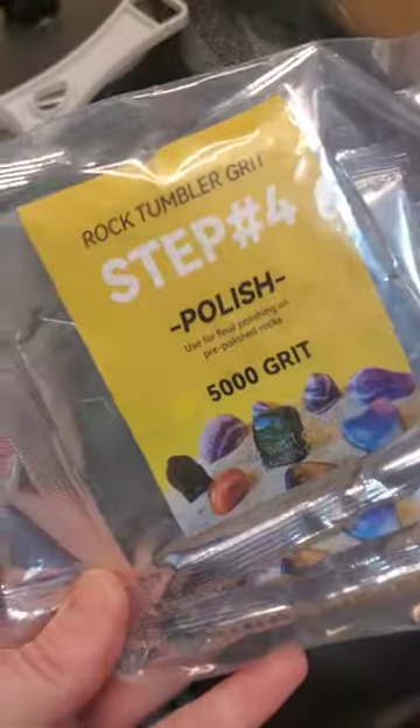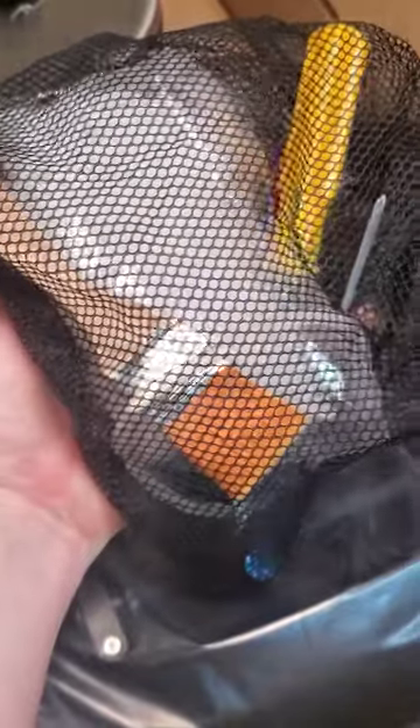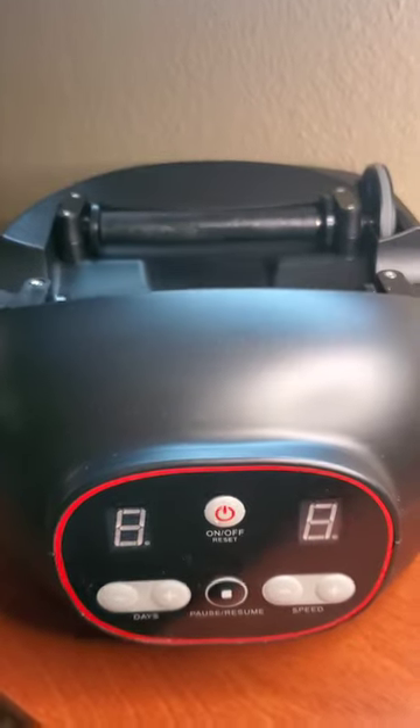Four stages of grit, a plastic strainer, a mesh bag with a couple screwdrivers, an extra belt, a brush, and some plastic tumbling media. A bag of what looks to be about two pounds of rocks, a very hefty barrel that looks like it's larger than three pound capacity, a power cord, and a tumbler base.